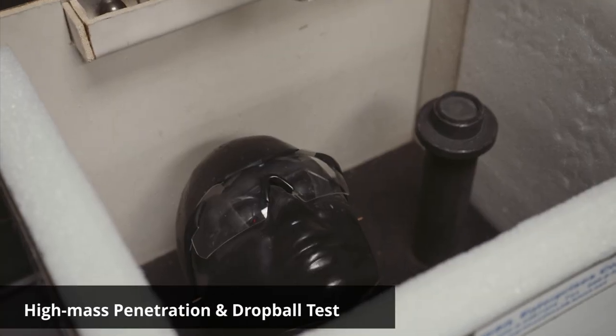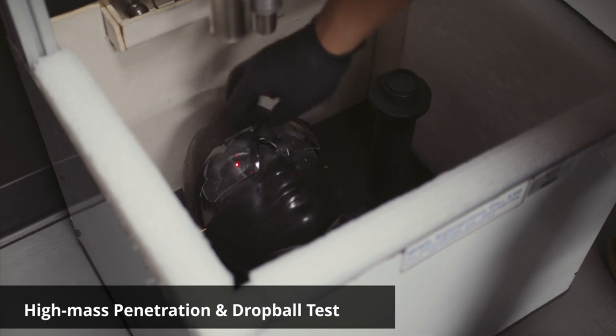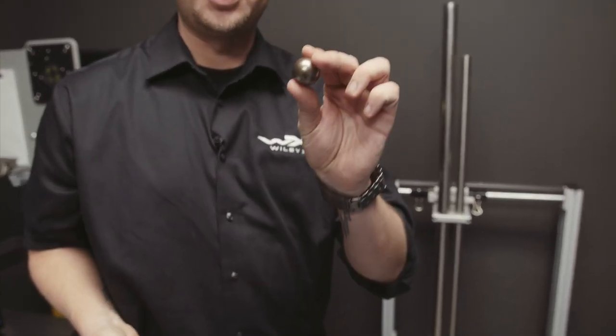This is our high mass, penetration, and drop ball test. You're going to have three different projectiles: high mass, penetration, drop ball.